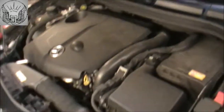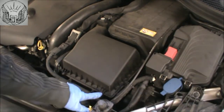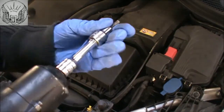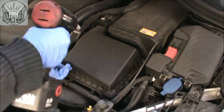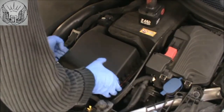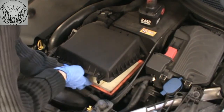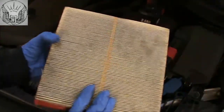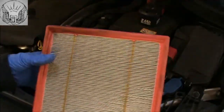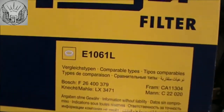Now I'm gonna do the air filter. It's located in that box there, so we need to undo some Torx screws here — I have a T25. The old filter isn't too bad but I'm changing it anyway. The part I'm using in this case is E1061L.